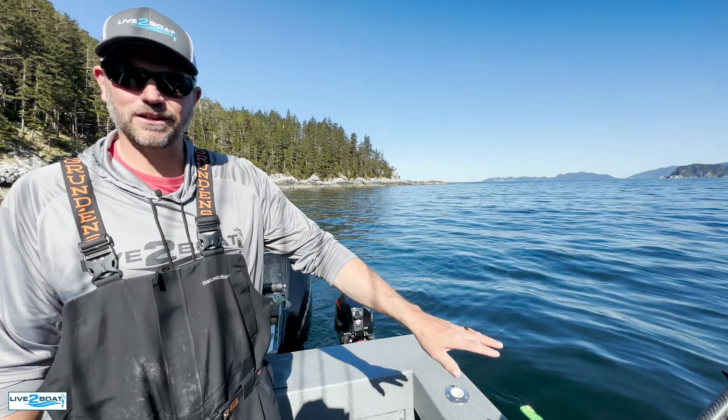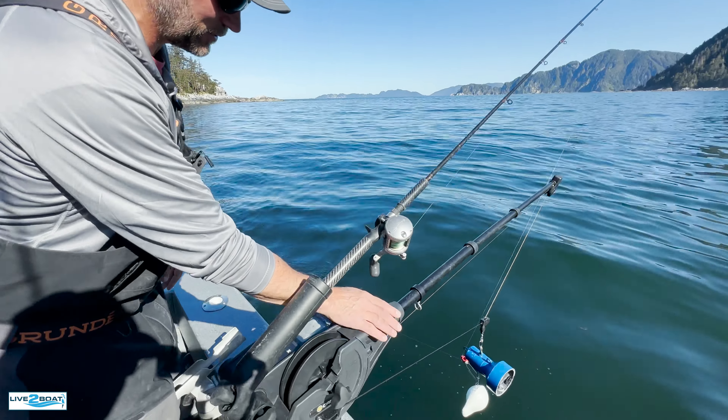Hey everyone, welcome back to the channel. It's summertime and of course we're fishing every day this time of year. I want to show you my little underwater camera program — that's what we're doing here today.